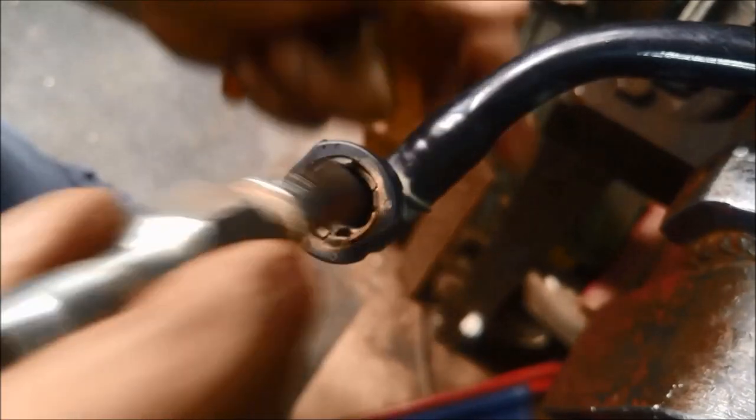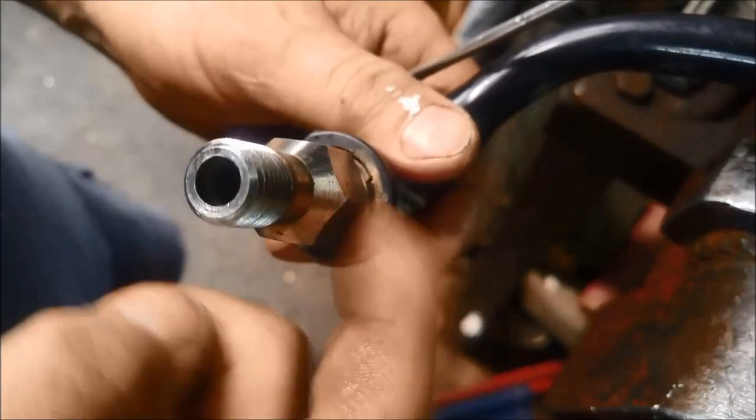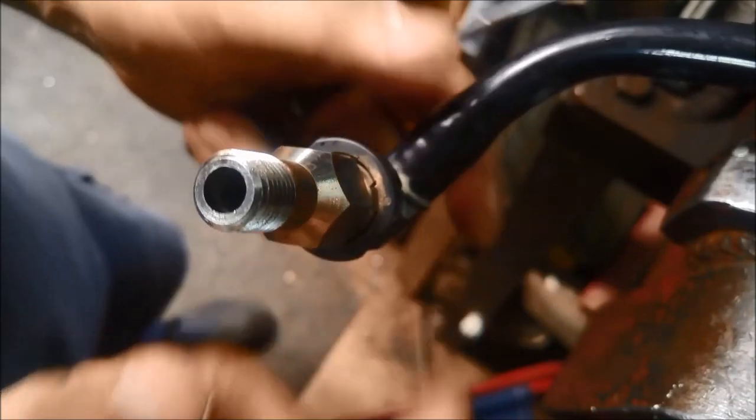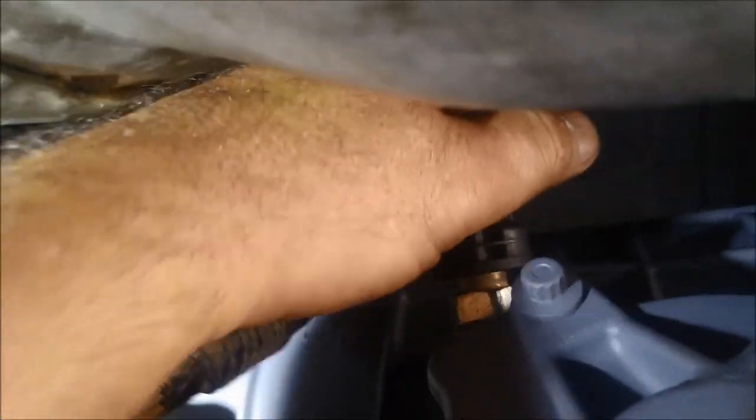To get it back in, you just slide it in — it clicks in there. It's a good idea to change these o-rings. Putting them back is just a matter of slowly and evenly pushing it down until you hear the clip. And you can see that — it'll move up and down a little bit, but it won't come off.